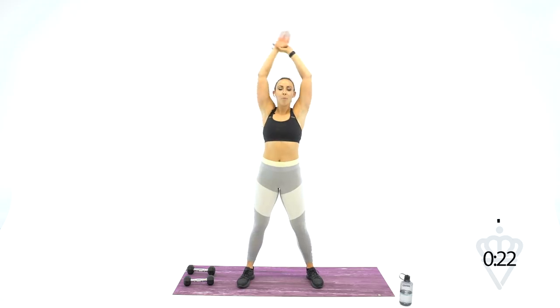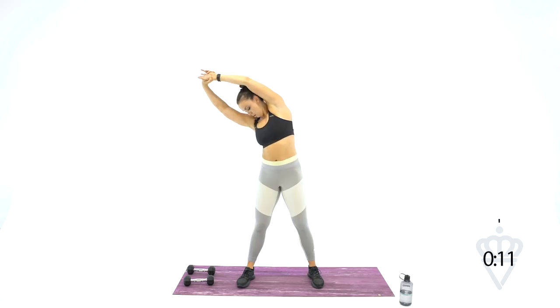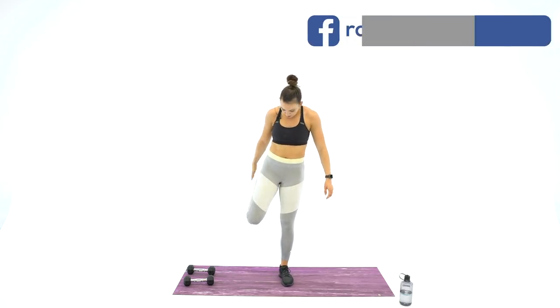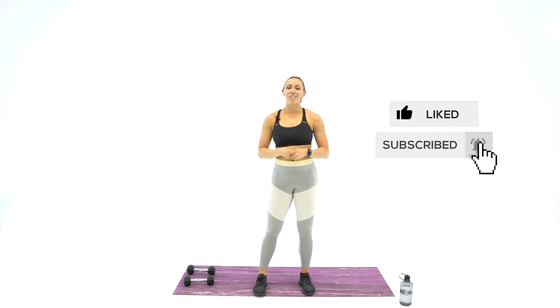Great job today. We're going to take it into a little stretch. Bring your arms up over your head, pull over to the side as you breathe, and switch arms back over to the other side. Just know that today the only thing that was important is that you went all out. It's okay if you messed up — if you kept going, that's what's crucial. Grab onto your quad, stretch it out, then grab onto your other quad for a quick stretch.